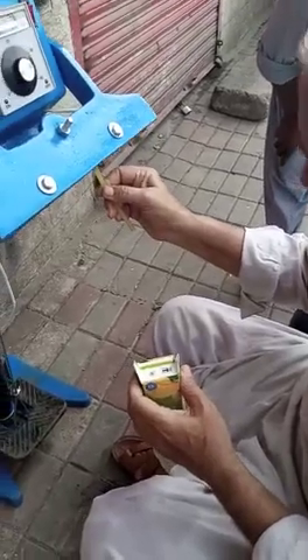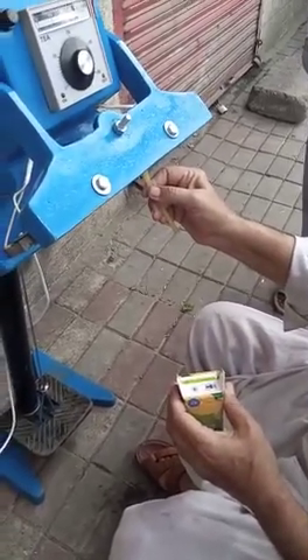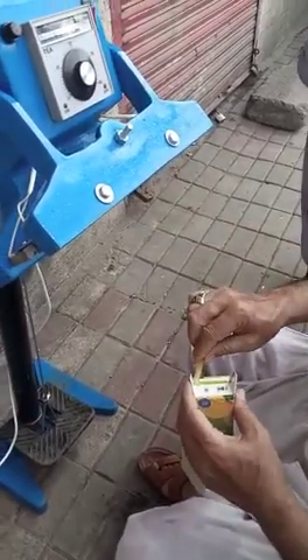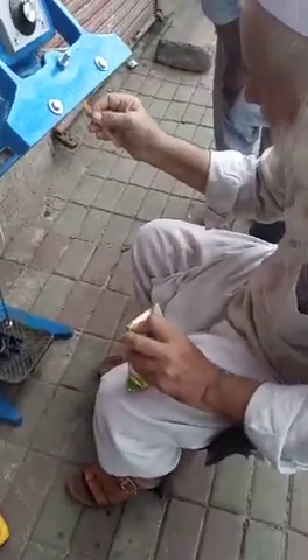The heat will be too hot. You can't stop. I am using the hot pot.